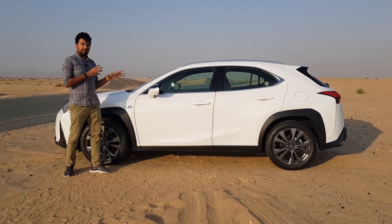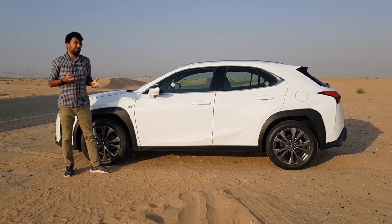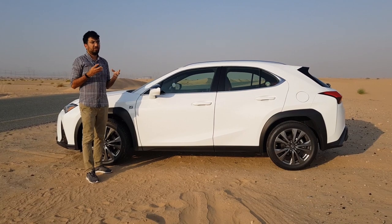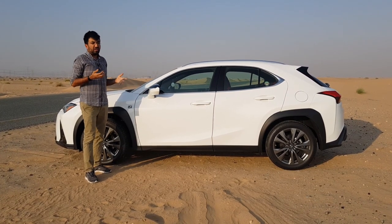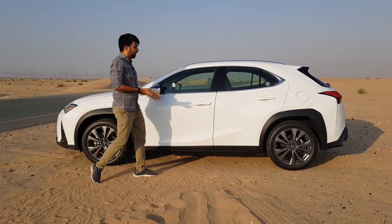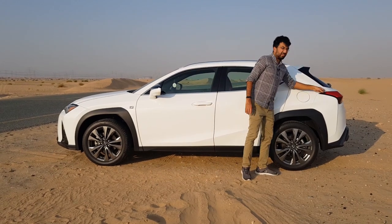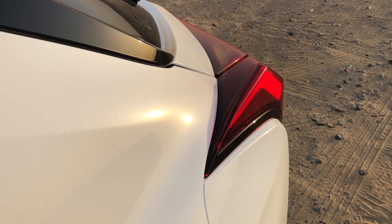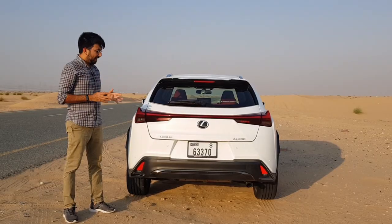The rear tail lights are aerodynamic in design. The drag coefficient of the UX 200 is 0.33, which is a very good number in automotive terms — it means the car is very aerodynamic. This is why you see a lot of curves, and the tail lights are shaped in that pointed airflow pattern where air channels from the side and flows through the back.